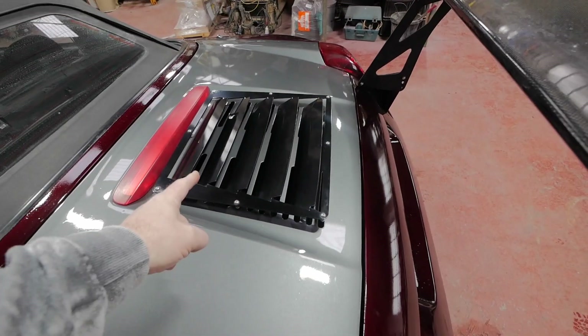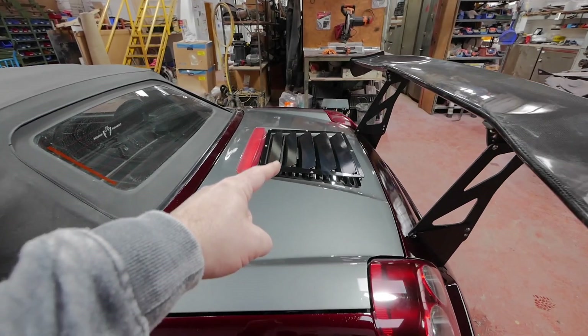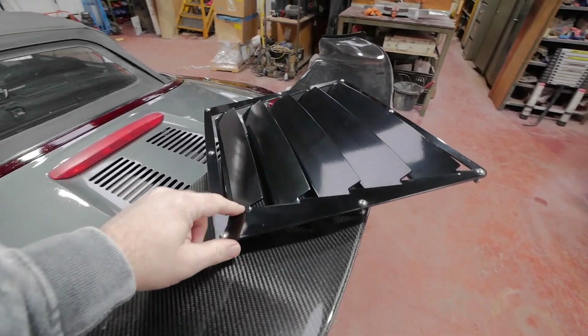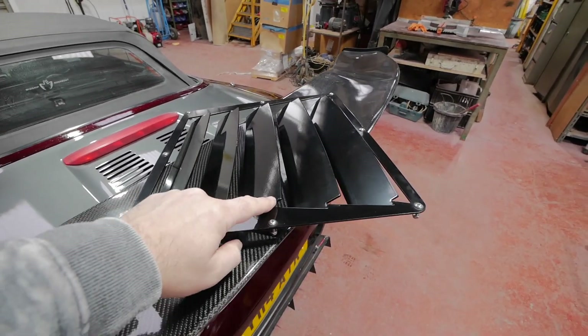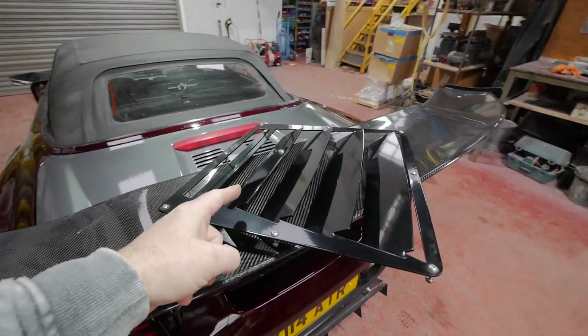Fit this vent into here, make it a lot more open. Not only being open, it looks badass. The vent itself is CNC cut, so it's all nicely edged, everything's perfect. This one's a nice gloss black powder-coated finish.